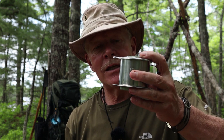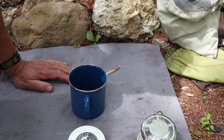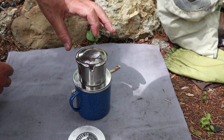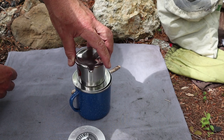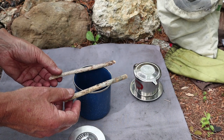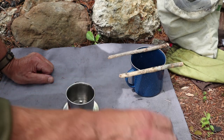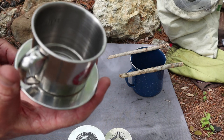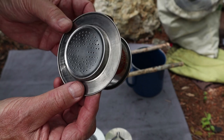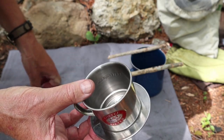Enough talk about the phin and its history — let me demonstrate it. First lesson: I did not check the size of my mug against the phin before I brought it out today. You need a mug that this is going to sit on properly. Easy fix — I just split a small stick and place the phin on top of it so it's supported and I don't have to worry about it tipping over. Now, the main body of the phin has perforated holes. Coffee aficionados are probably thinking there are going to be fines coming through — yes, you will get a little bit of silt in the bottom of your coffee, but not as much as you might think.